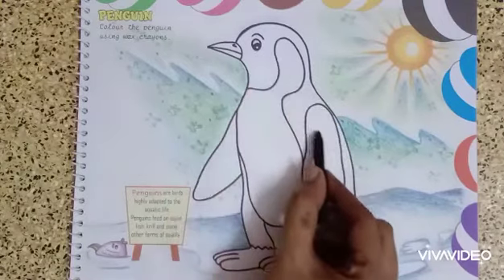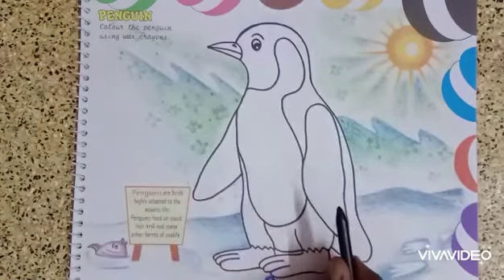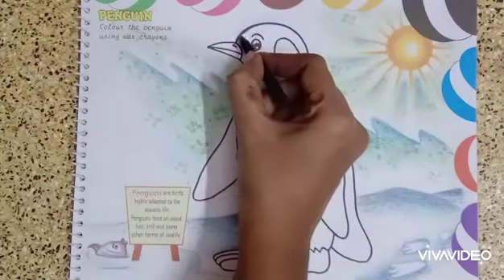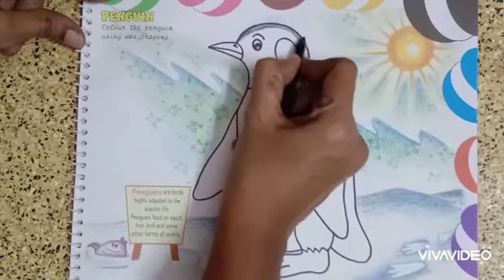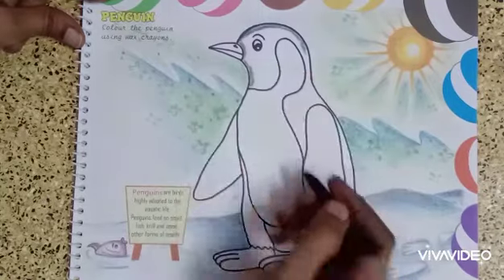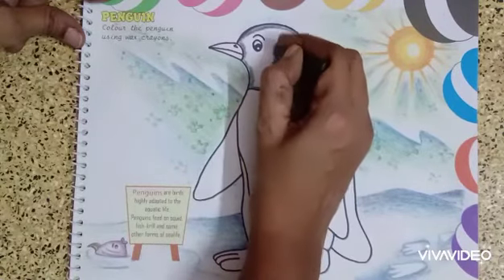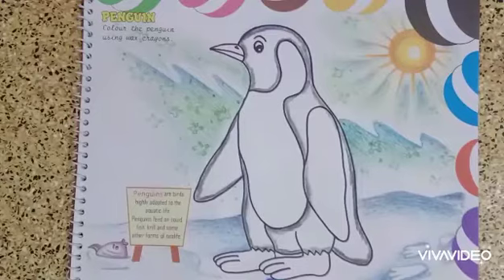Take your black color crayon and make the outline first. Wherever you want to give black color, you have to make the outline first — like the legs, the body part, the head — everything. Along the line, you have to make this outline very slowly. That will help you to avoid coloring outside the picture. We are making a neat outline this way.